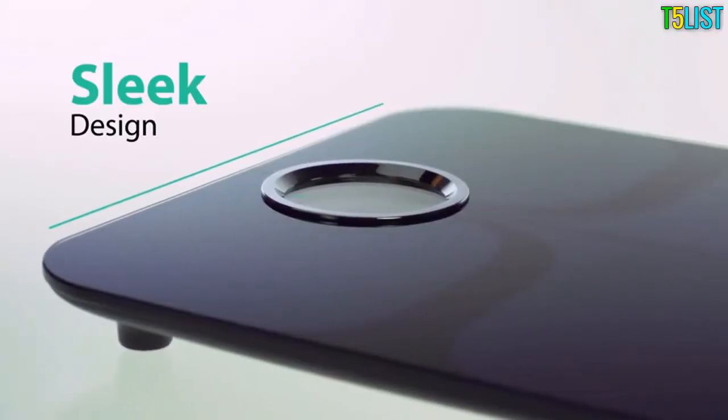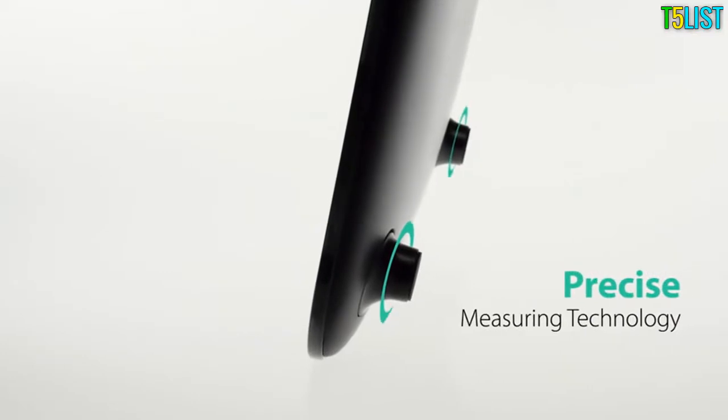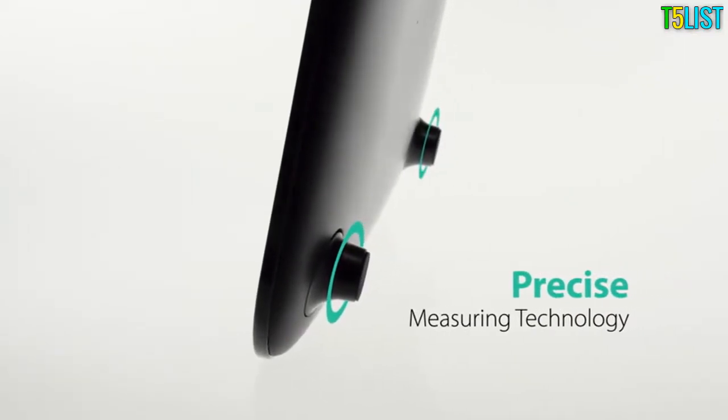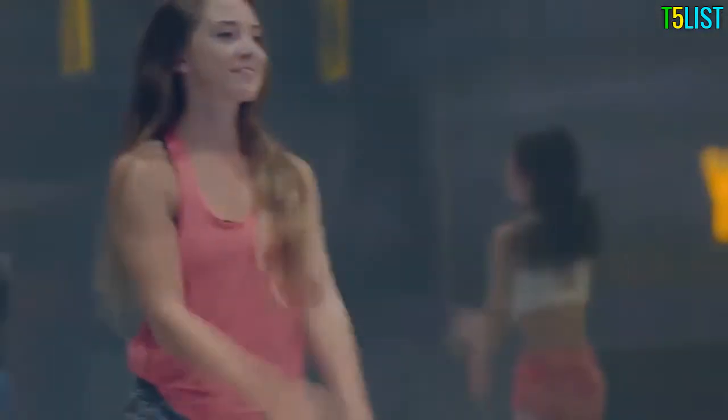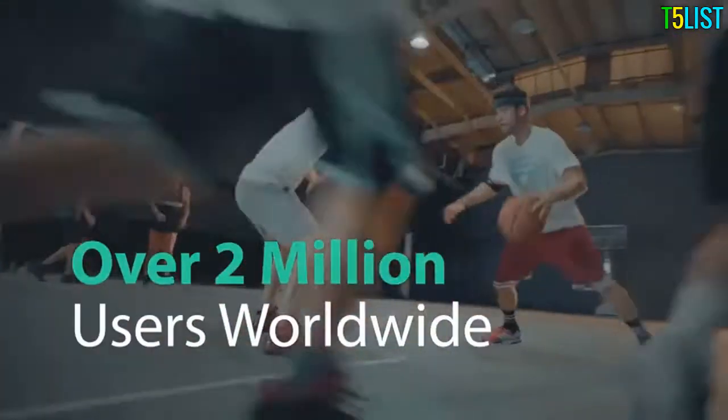With its sleek compact design, large backlit display, ITO glass, white and blue color options, precise measuring technology, and ease of use, it's no wonder more than two million people have chosen Yunmai for their long-term weight loss success.